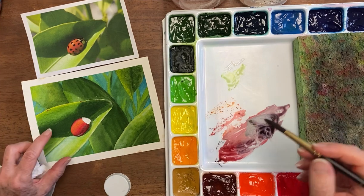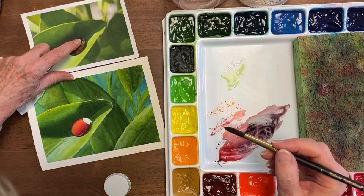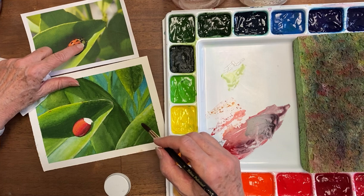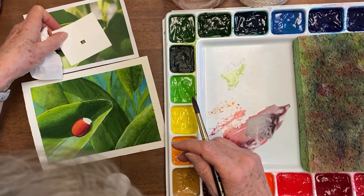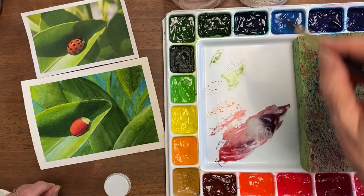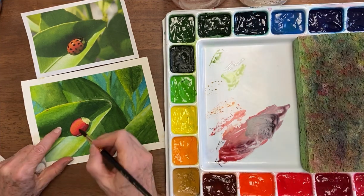Now we're going to do the head part and we're going to get the whites in there first. You know our mind wants to tell us to leave all of that white, but look at what color it really is — it's really reflecting off of the leaves around it and it's green. Then when that dries we can go back and put on the detail.